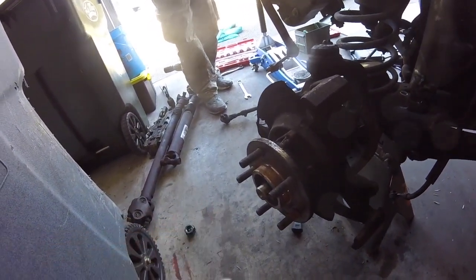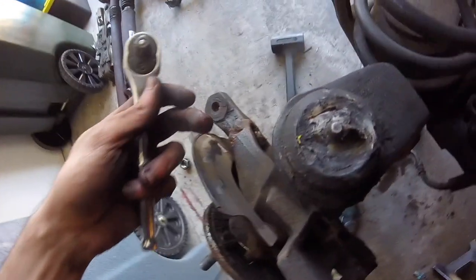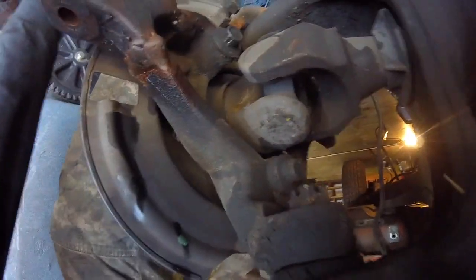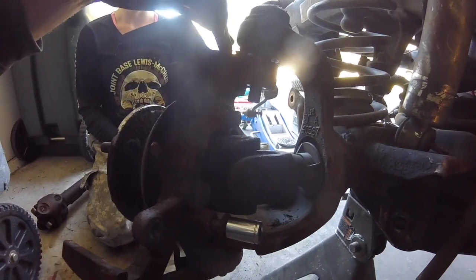I used an impact gun to get the axle nut out. We're replacing the knuckle — here's a better look at the terrible welds someone did, especially down here. Pulling the cotter pins: there's one at the top and one at the bottom. The bottom castle nut is 1-1/8 inch and the top castle nut is 7/8. Then we remove three 14mm bolts on the knuckle, pull the face off, pull out the axle shaft, and slide the whole knuckle down off the studs.